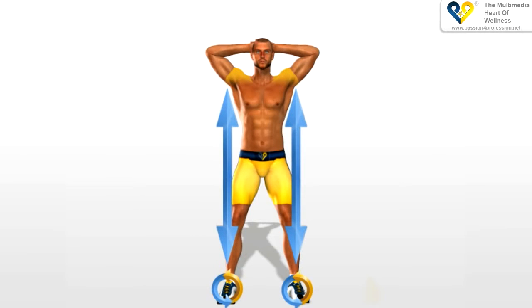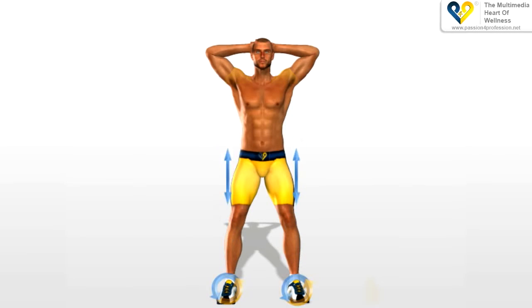Keep your legs slightly further open than the width of your shoulders. Keep your body straight.